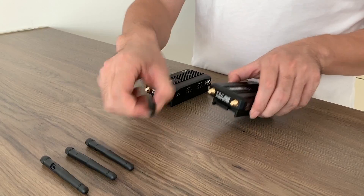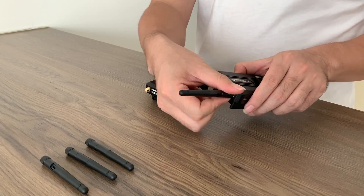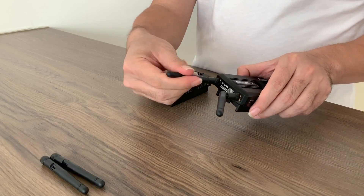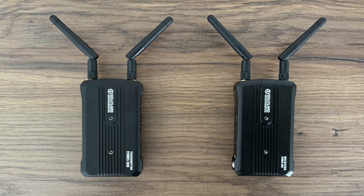Hi guys, let me introduce how to set up MARS 3-Handler. Mount antennas to transmitter and receiver. Be careful of antenna position, as it affects the performance.